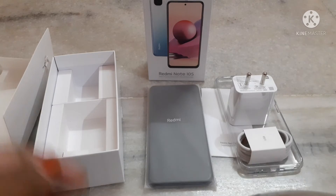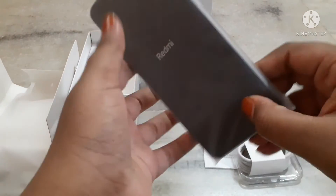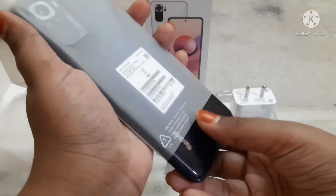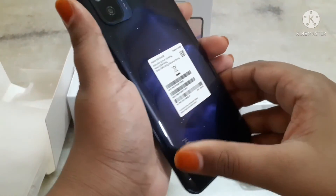Now I am going to take off the cover of the mobile. Here we can see the color of the phone is cosmic purple.